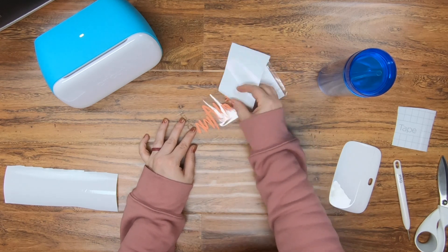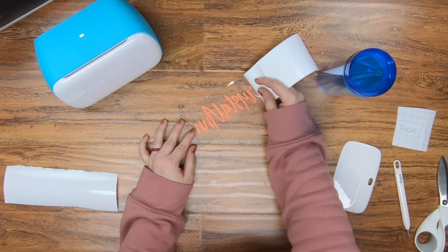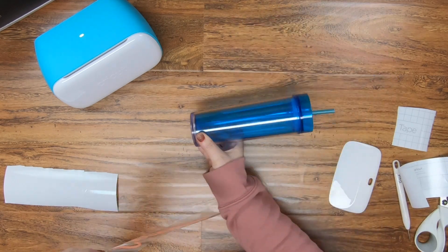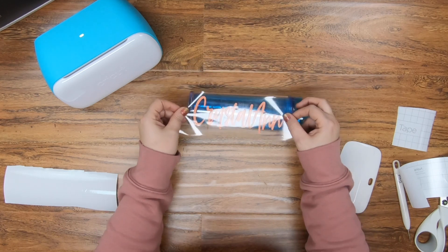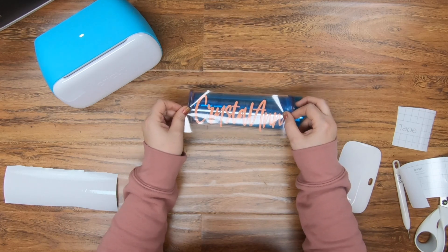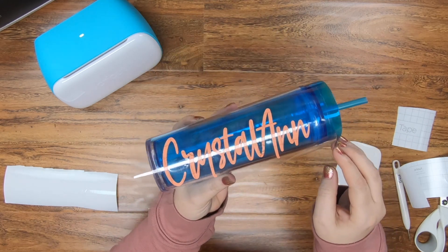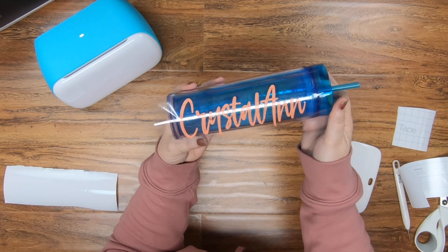Make sure once again that your cup has been rubbed down with alcohol first, because if not it's just going to make it to where this is not going to adhere very well. You're going to tilt your cup, figure out which direction you want this to go, and then drop down the center of the design first, rub right across the center, and then roll one way and then the other. That's how I do it on these surfaces.